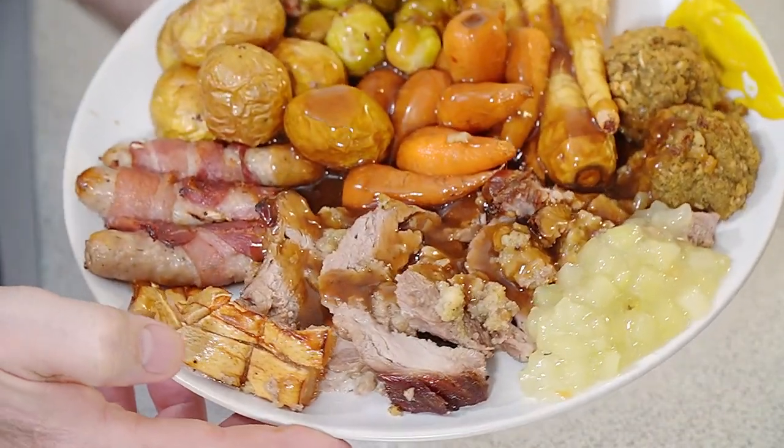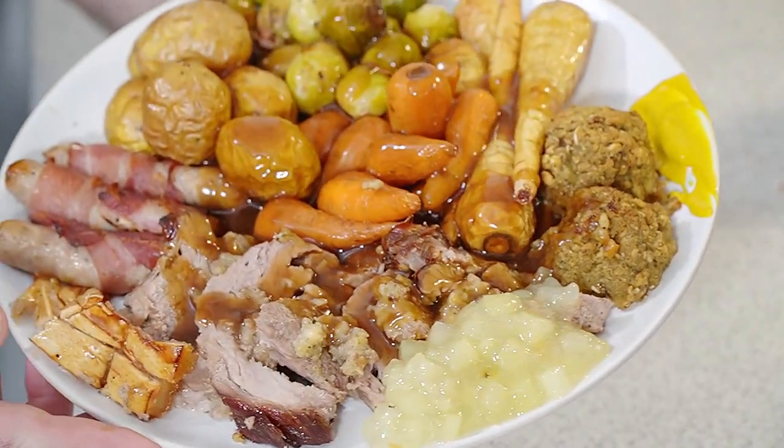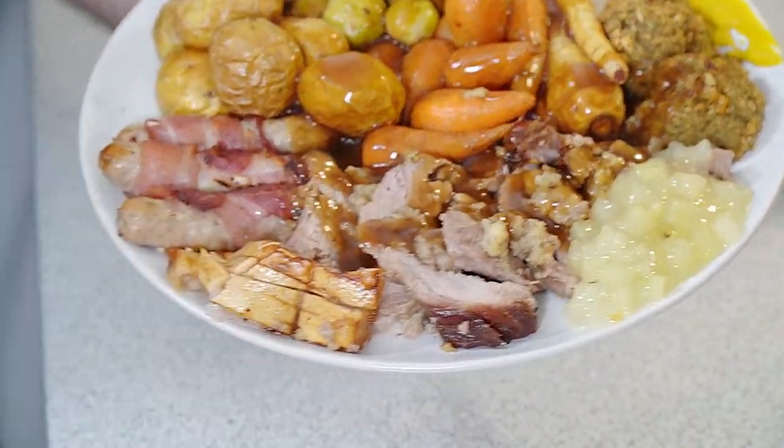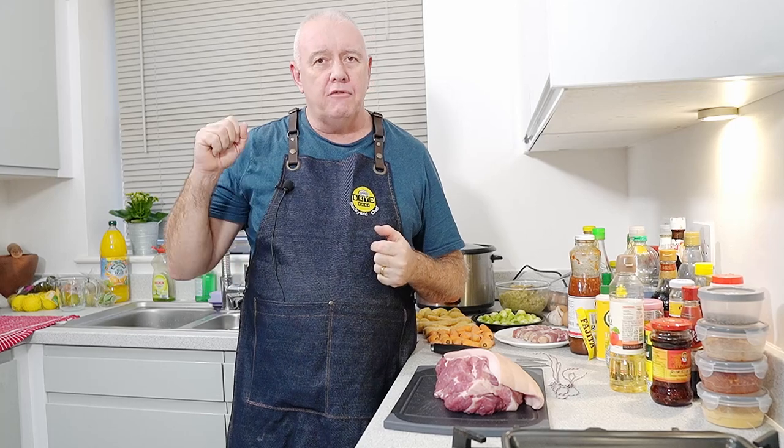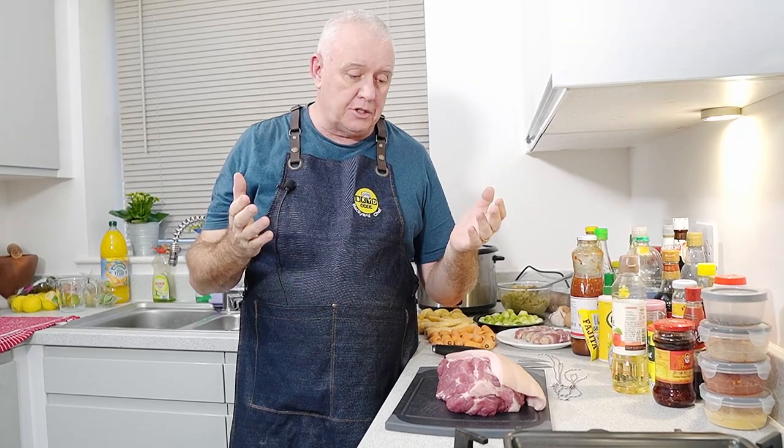Just look at that, that is absolutely superb. Welcome to Backyard Chef, I'm Rick. Today we are going to cook a roast pork dinner. This could be an alternative for your Christmas dinner. I've got a pork roast from the supermarket.